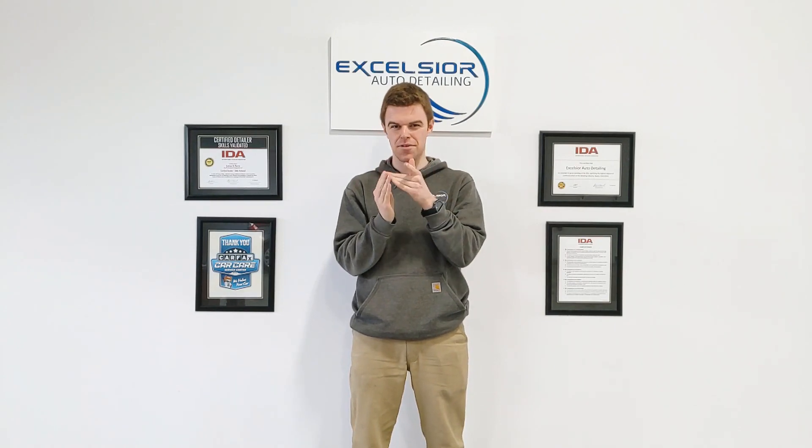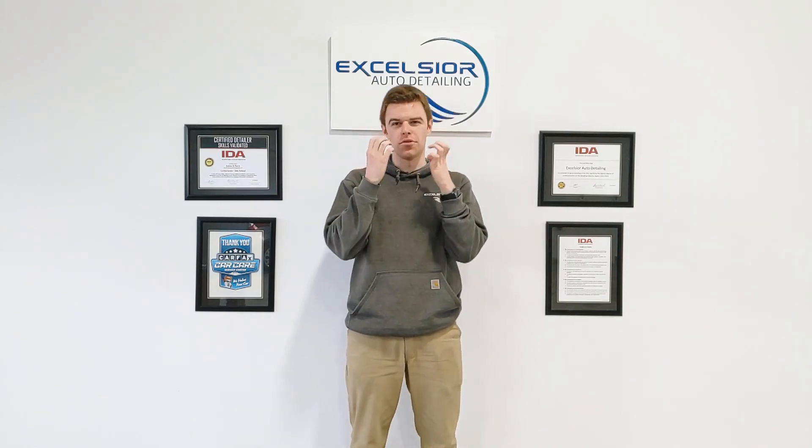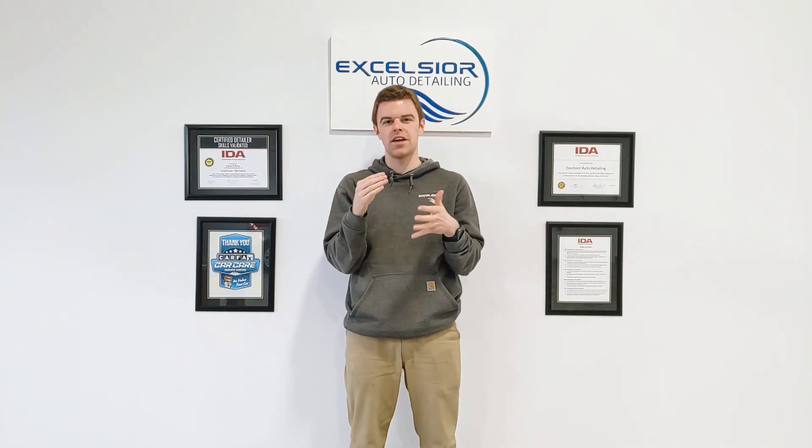Do you have a white or silver car and notice a bunch of little orange rust spots on it? Let's talk about that. Hi, I'm Andrew, the Excelsior at Detailing. I want to do a quick tip video about those orange little dots if you have a white or silver car.